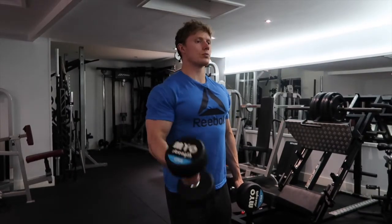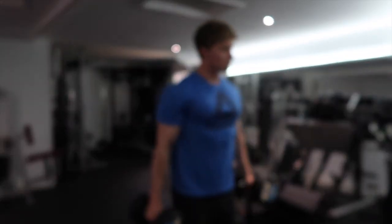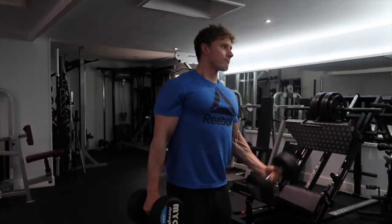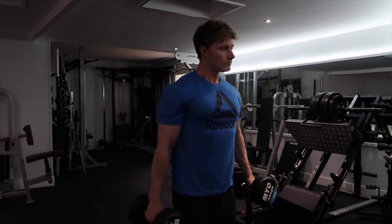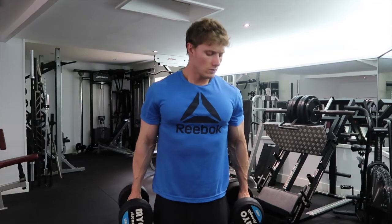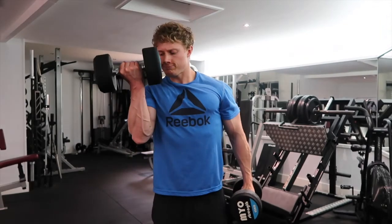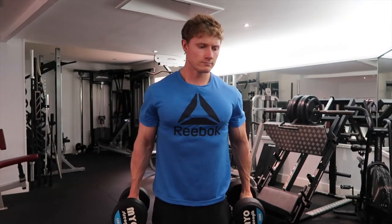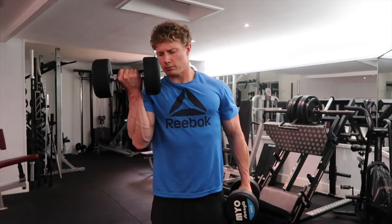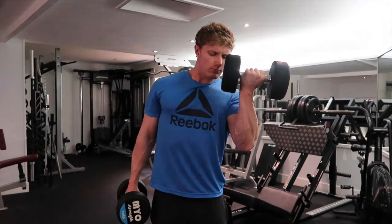This is another classic movement: an alternating dumbbell curl with a hammer grip position at the bottom and a supinated grip at the top. Apologies for the camera going in and out — I'm not sure if it's the spotlights throwing it off. We're turning into that supinated position and back into a hammer grip at the bottom. You've got to be very disciplined not to sway too much. You can lean into the side that's curling very slightly, but if you go too heavy you'll start swaying around, so be humble and use a weight you can manage.